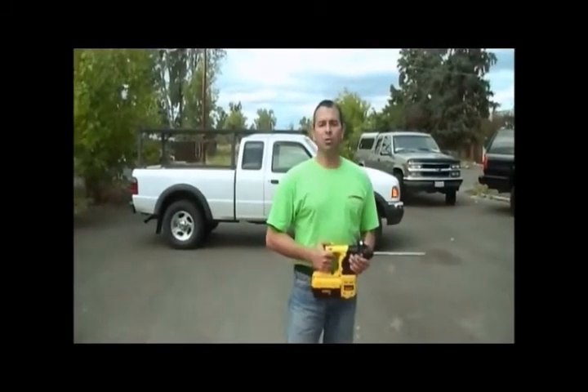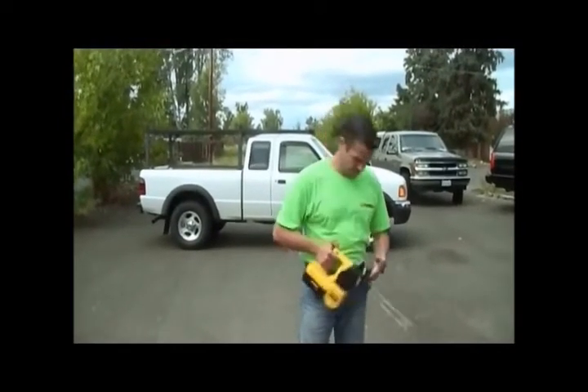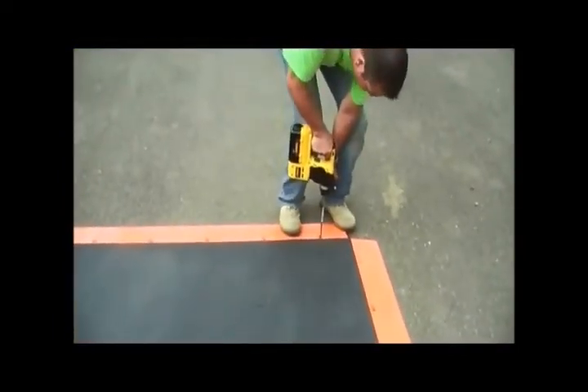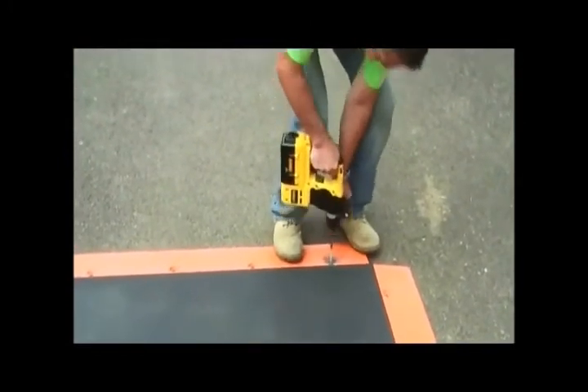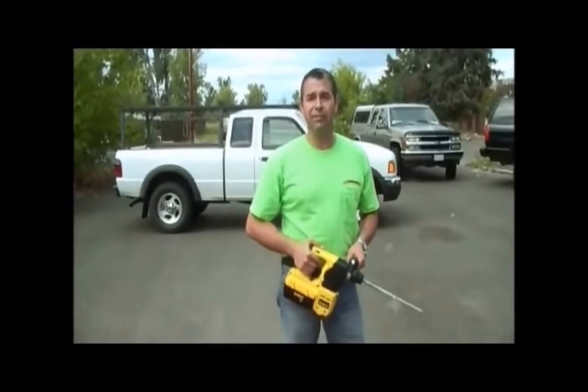When drilling our pilot holes, there are a few things to keep in mind. Number one, that the pilot hole is straight, and number two, that we clear it correctly. That second thrust pushed down through the pilot hole actually cleared it, cleaned it, and readied it for the anchor.